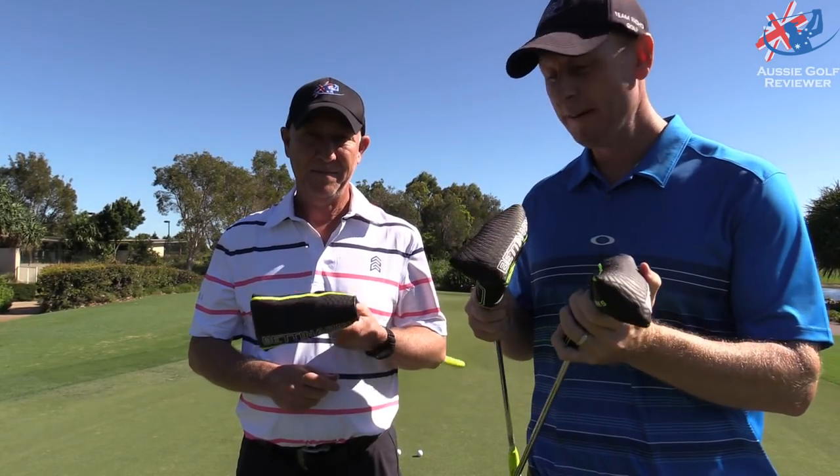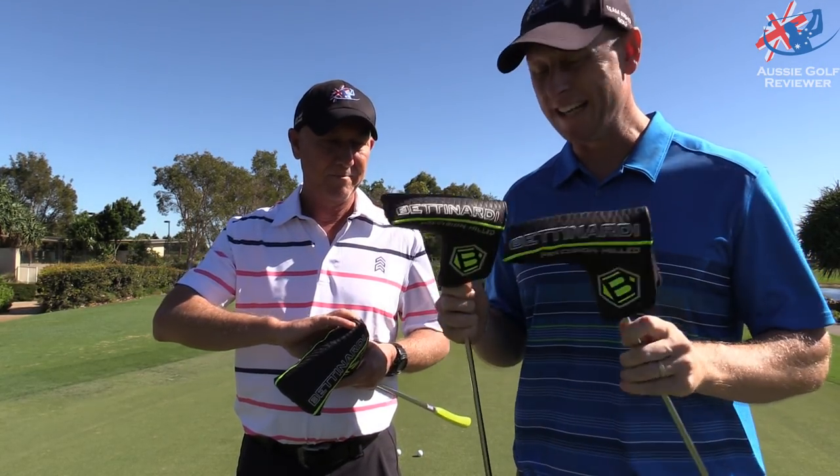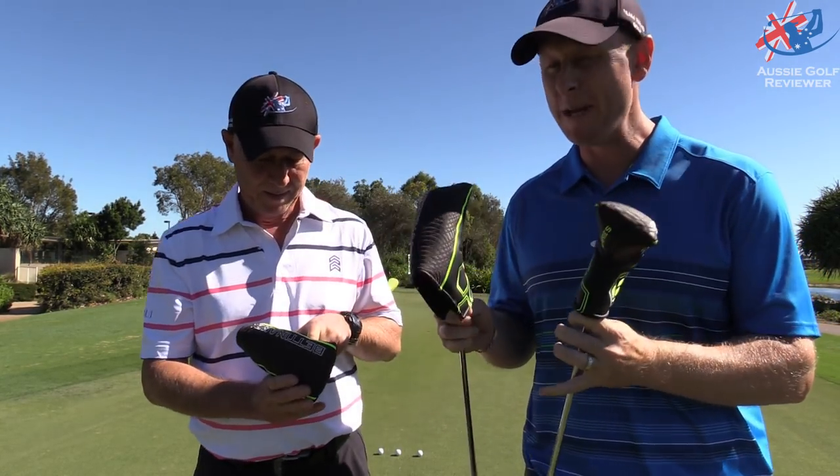Alright guys, here we are today at Pacific Harbour Golf and Country Club. We have some Bette Nardi putters in our hands. Bette Nardi's been kind enough to give us three of the four models in the BB series.